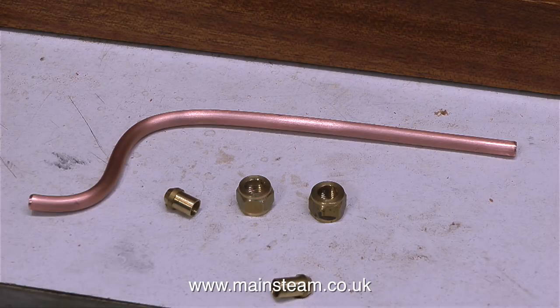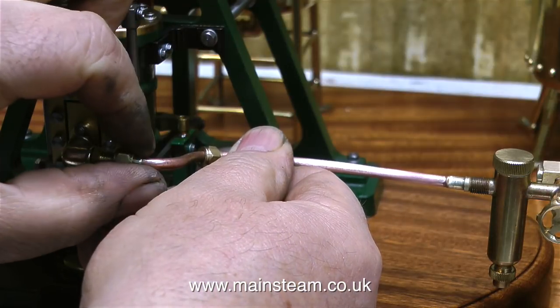I'm just about to silver solder these parts together, which will connect the steam turret to the Cyclops engine steam inlet. I'm not showing the silver soldering operation — I've shown that many times in my videos. If you're not sure how to silver solder, have a look at Silver Soldering for Beginners, another video on this channel. And if you follow those directions, the piping will end up looking like this.